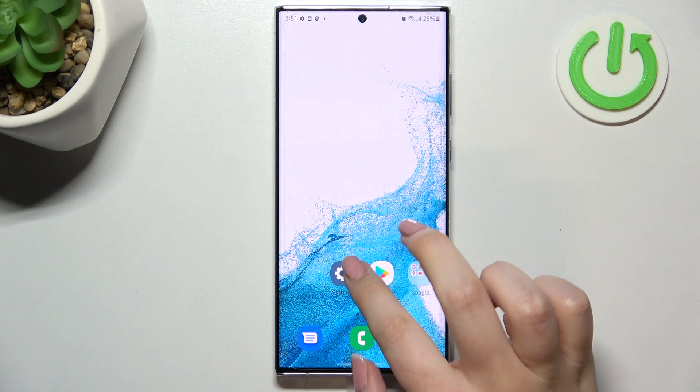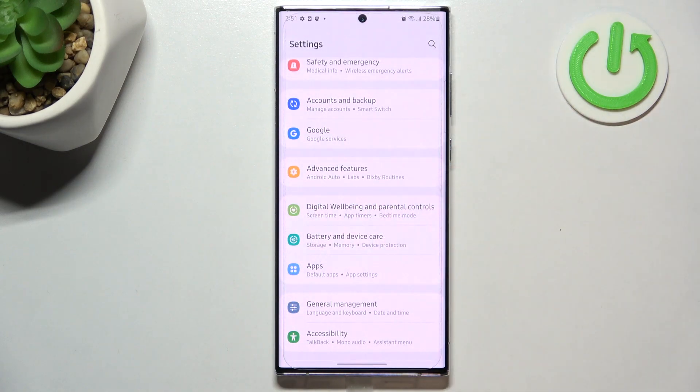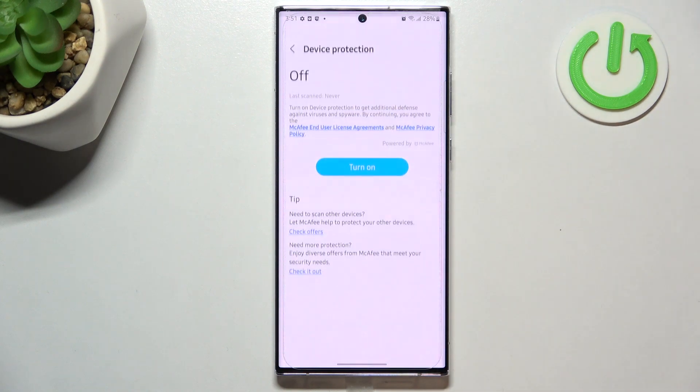First of all we have to enter the Settings and find Battery and Device Care — it should be right under Digital Wellbeing and Parental Controls. Let's tap on that, and as you can see right here we've got Device Protection, so let's enter.